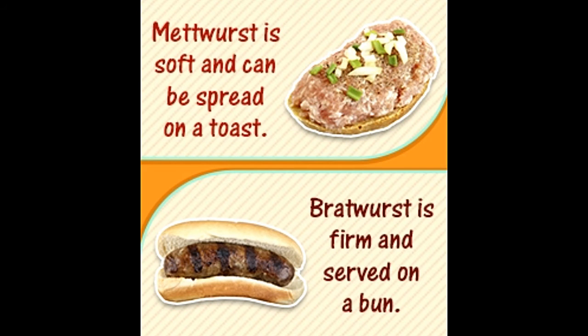Metwurst and bratwurst are types of German sausages usually made of pork and beef. Buzzel tries to clear the fuzz by pointing out the major differences between the two.